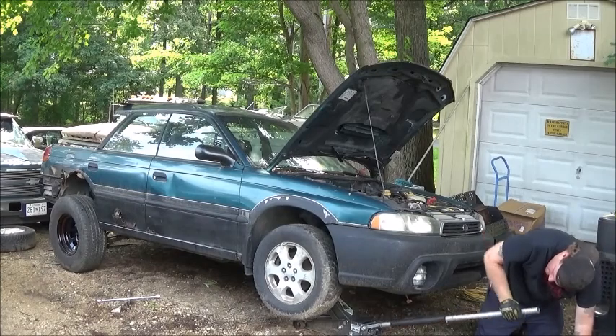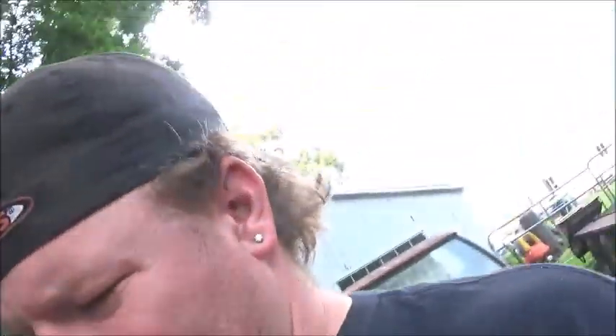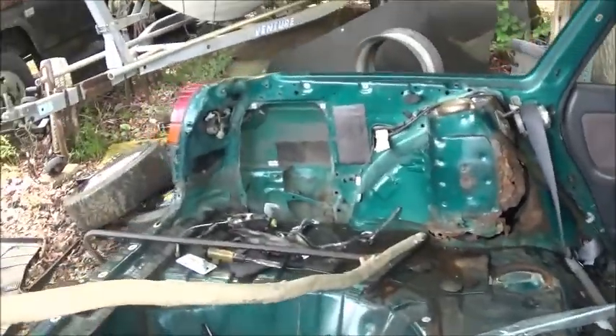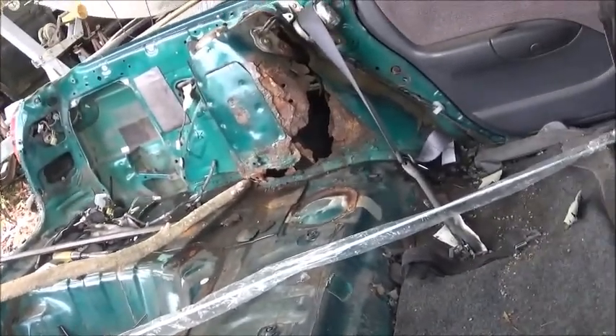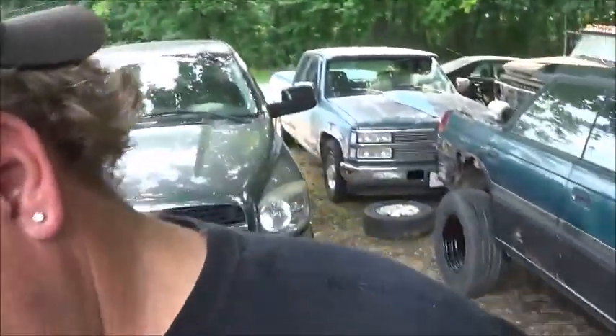I'll show you what that noise was — the shock tower that I showed you guys previously, that I still have yet to fix, has decided it wants to come apart the rest of the way. See right there. It's alright for off-roading purposes, so I'll get that fixed later.